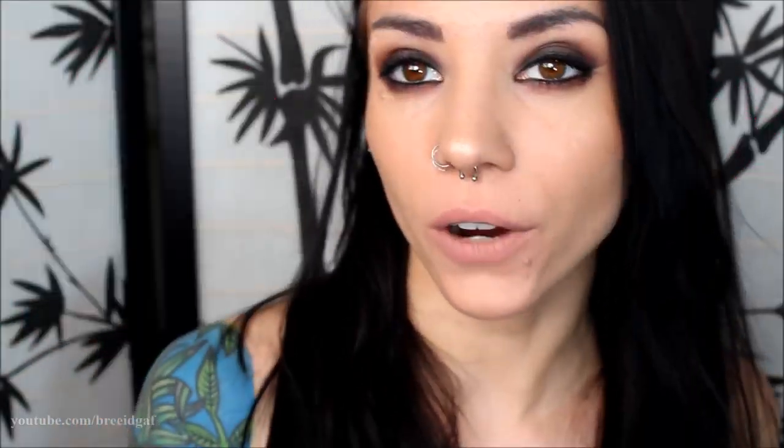So here is what the King Tut highlighter looks like on. I will show you a comparison between Peach Goddess and King Tut. So here is Peach Goddess — as you can see, I have beat the hell out of this packaging because I use it all the time. As you can see, I've used quite a bit of it. That one has way more of a peachy tone and then King Tut has a gold tone. So those are the two differences there.